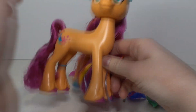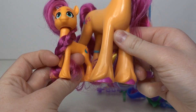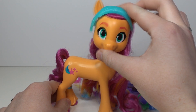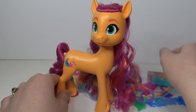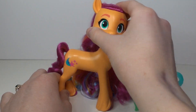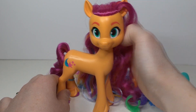I also like that they painted her hooves — they painted them pink, which is cute. I'm going to do that with the small one too. Another thing I like about the new Generation 5 ponies is that they have their heads on ball joints, so they have a lot more poseability. With G4 you could only move the heads side to side, but with this one you can move them all around. It feels really satisfying and smooth. Honestly this pony is so pretty.